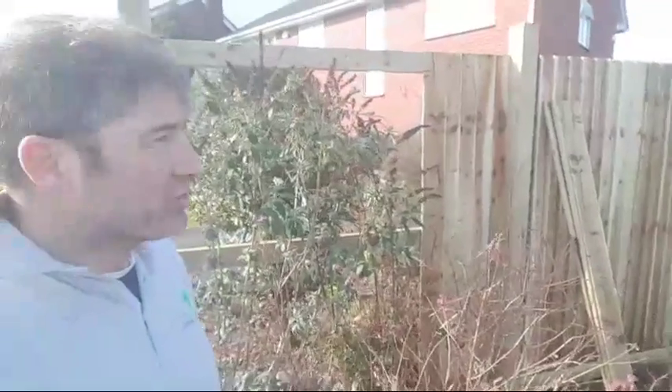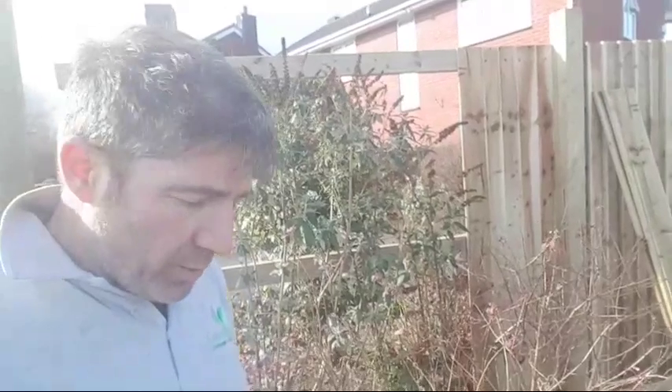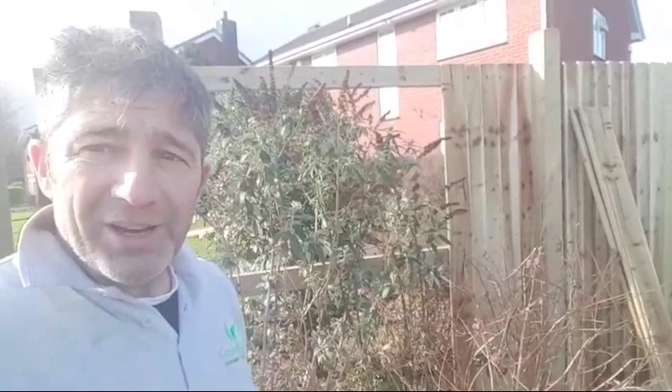Thank you for joining on this live stream today, really appreciate it. Don't forget to subscribe, or you can go to my website at www.greentoplandscapes.co.uk, or you can find us on Facebook — it's called Landscaping Survival with Johnny Boy. Check it out. All the best, have a great day, bye!